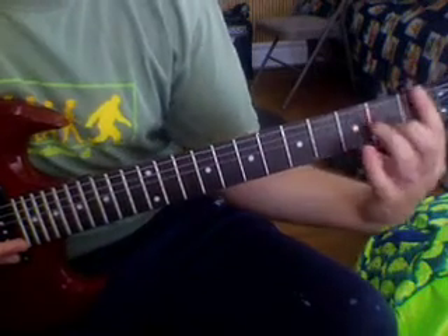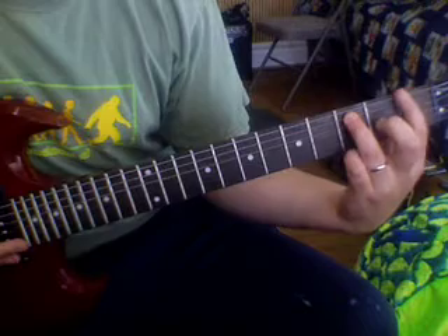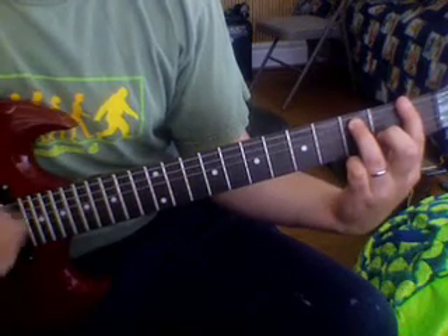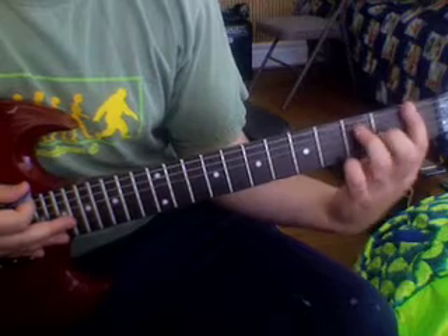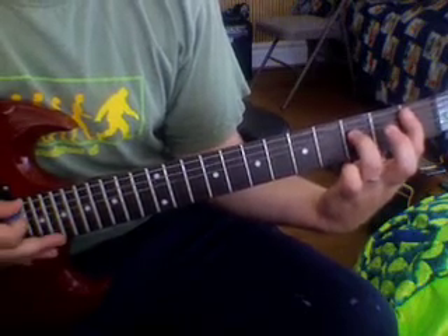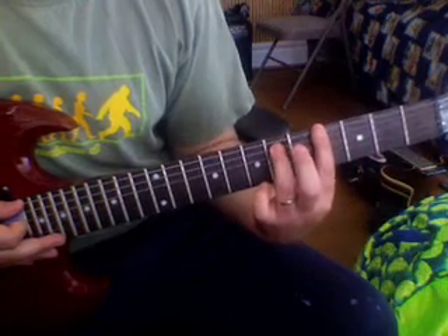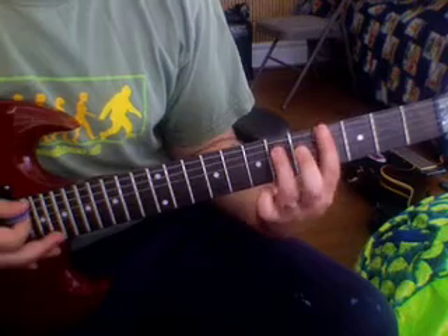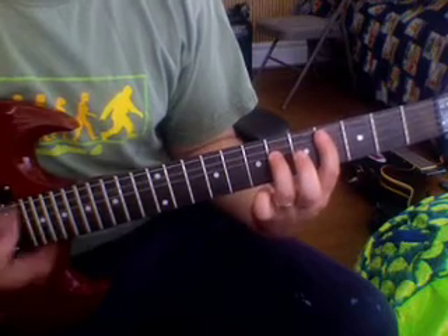Alright, so we need a power chord on the first fret, and we go down, up, down, and then we go right next door, down, down, and we go one past the dot, same exact move — down, up, down. Just like that.